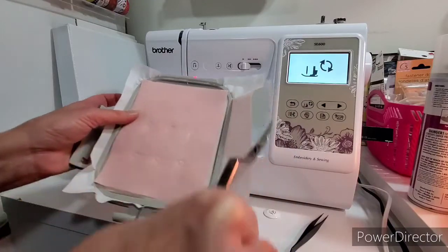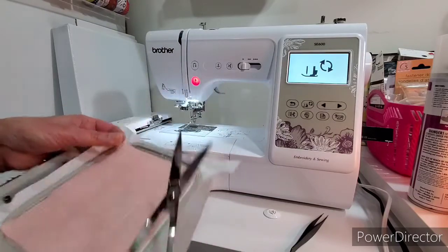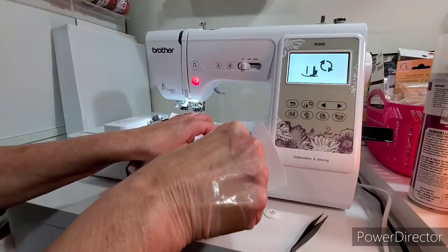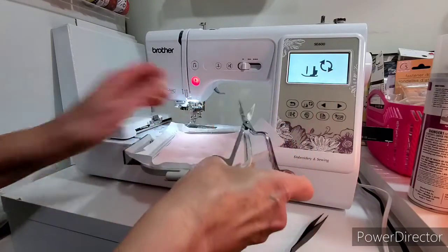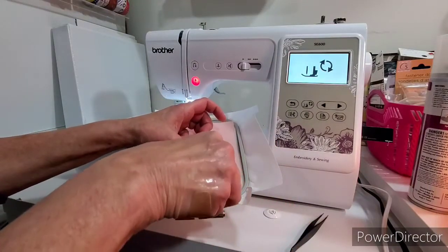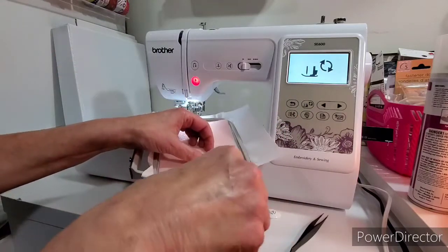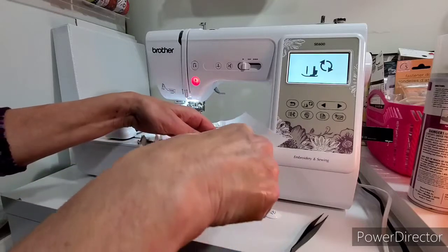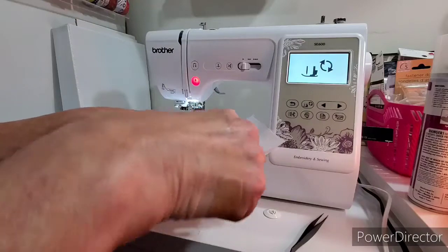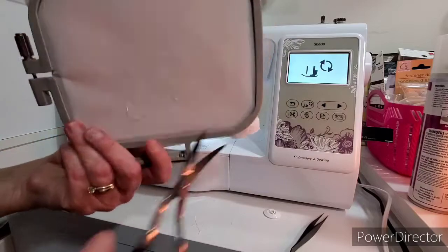These are embroidery scissors — you can see they can do this so you can go over the hoop. I've wanted an embroidery machine for a while and they had a sale on it on Amazon, so I picked it up about a month ago. And I've been afraid to use it. There we go, cut those extra threads off.